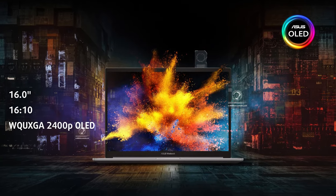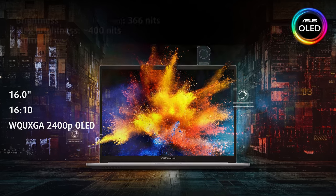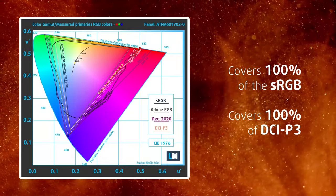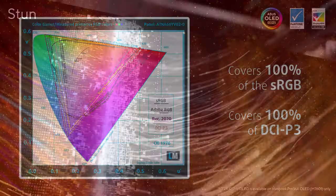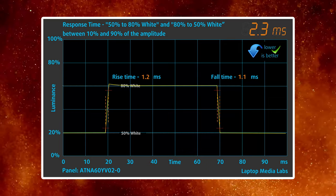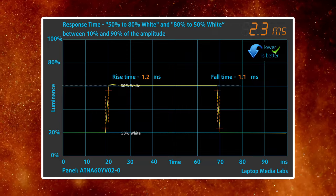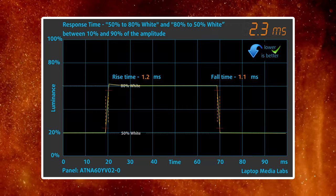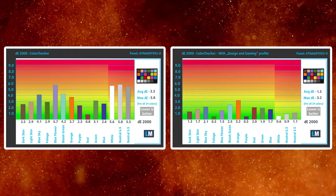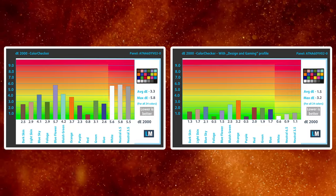The star of the show is the 16-inch 4K OLED panel with a 16 by 10 aspect ratio. It has 400 nits of brightness and shows 100% DCI-P3 coverage, so you're covered when it comes to creator work. The panel is very accurate thanks to the Pantone validation. Despite not being a gaming laptop, the display delivers a 2ms response time while using up to 70% less blue light than competitors. Our design and gaming profile further improves the colors, delivering a Delta E value of 1.5 in the DCI-P3 color space with a D65 white point.